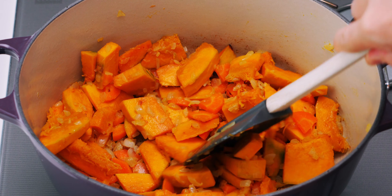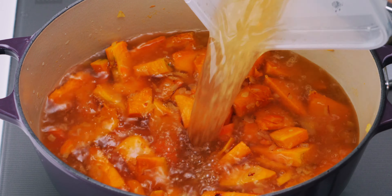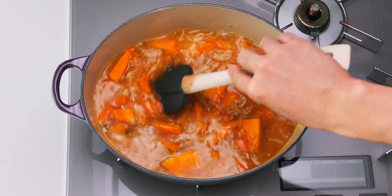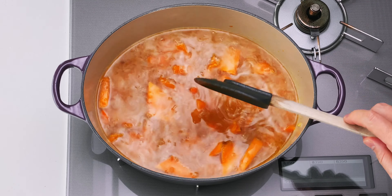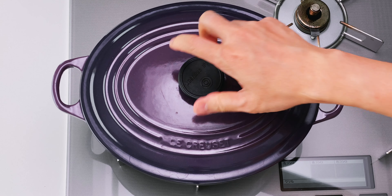That's looking good, so I'm going to go ahead and go in with the vegetable stock. Give that a stir, and then we're going to cover this with the lid. Let's turn down the heat to maintain a gentle simmer, and we're going to cook this until the kabocha is nice and tender. This will take anywhere from 10 to 15 minutes.